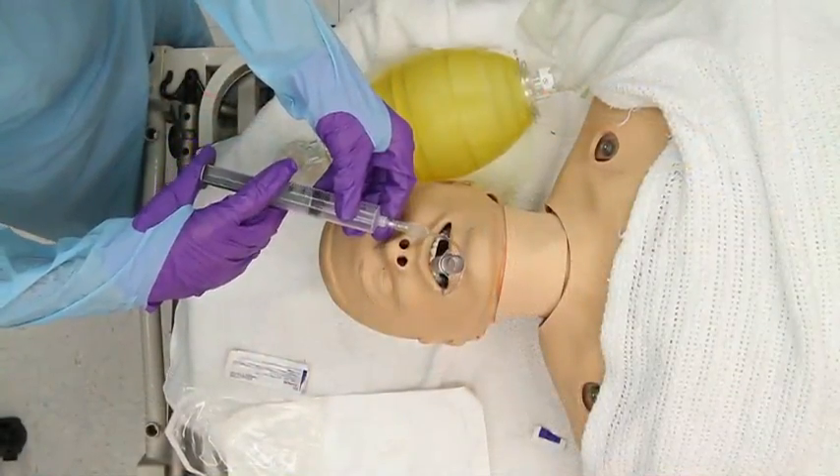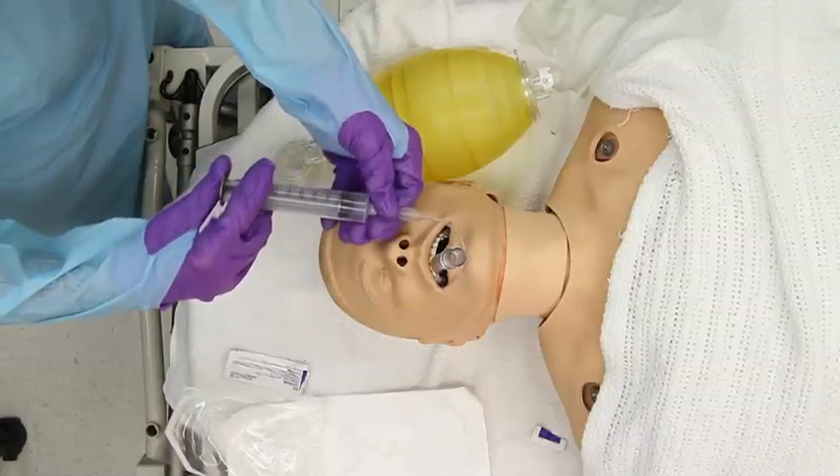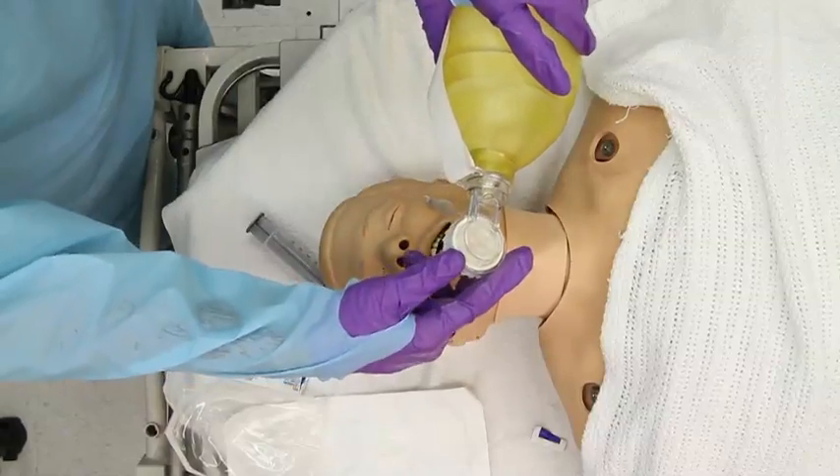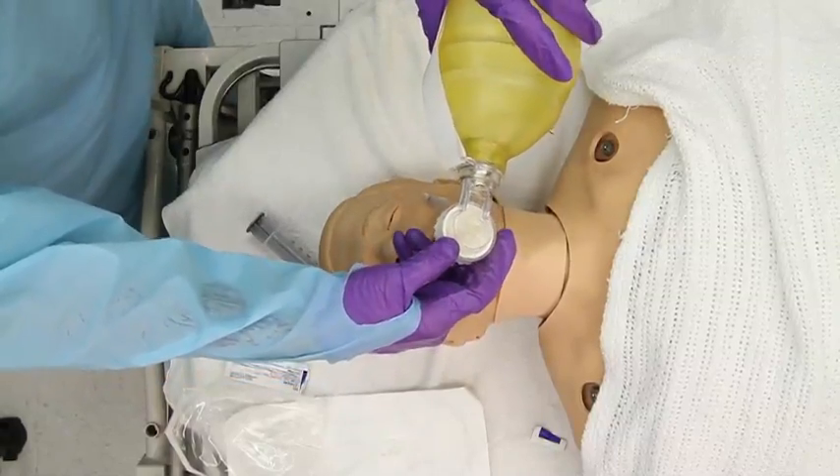Inflate the cuff with the correct volume of air as indicated on the shaft of the LMA. Check the placement of the tube by observing chest excursions with ventilation.